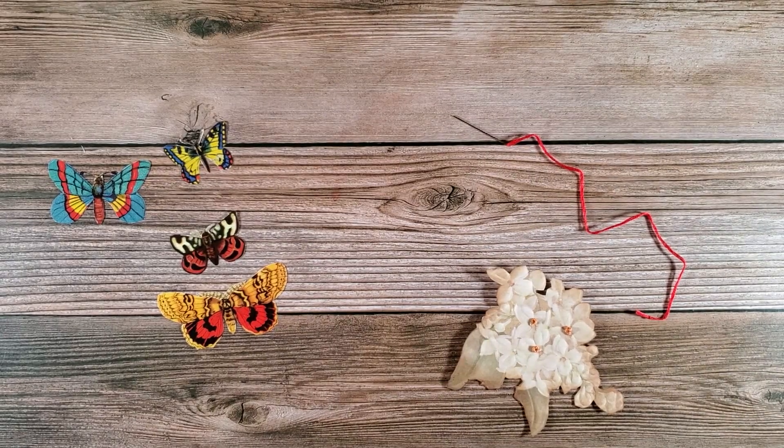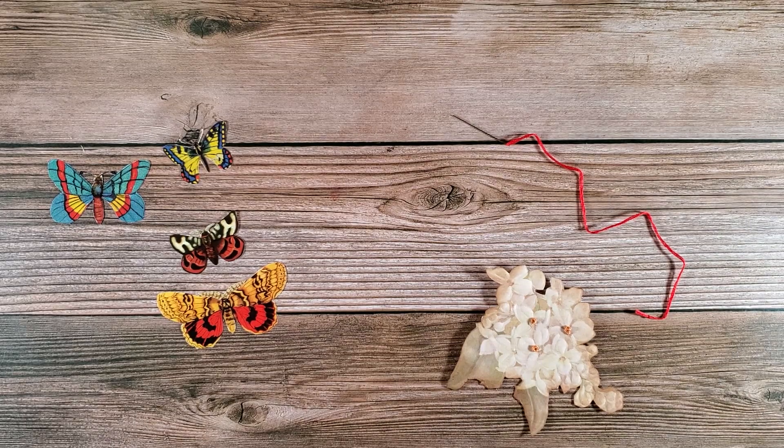Hi everybody and welcome back to Nellie and Ruth Designs. Today I am working on index card number two for the Create with Scrimping Mommy Challenge from Facebook. This week's prompt is Anything with Wings — W-I-N-G-S.